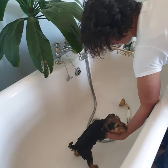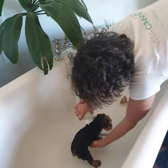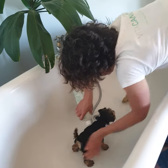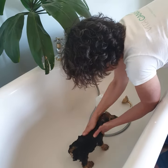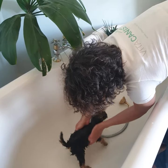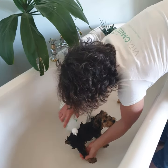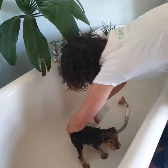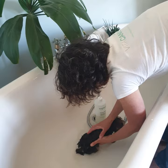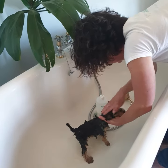Now we'll apply the shampoo — she's doing really well. Just make sure you cover the whole body. We shampoo the body first and give her a little massage over the belly, the paws, the little feet, and the tail. Then we'll apply a little bit of shampoo on her head.